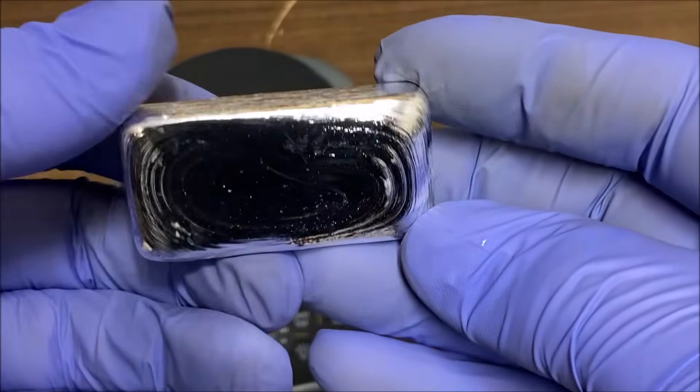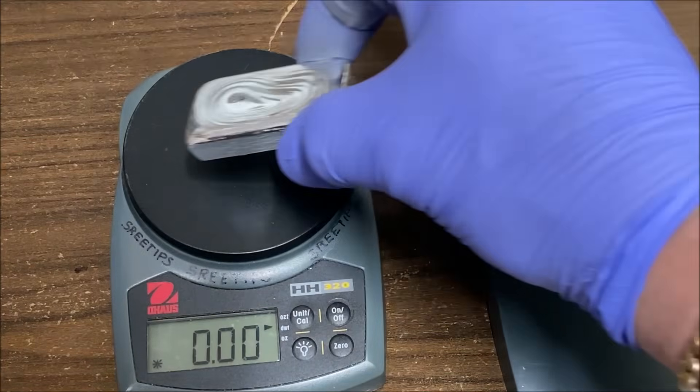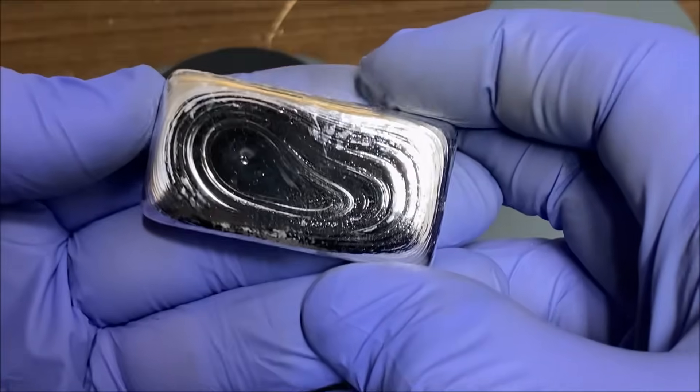After doing that re-melt, let's see what the weight is on this thing. We're shooting for five troy ounces. Boom — 5.01 troy ounces.